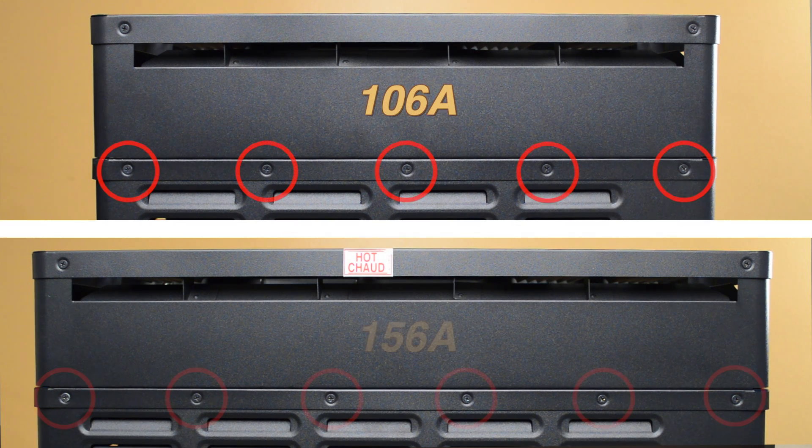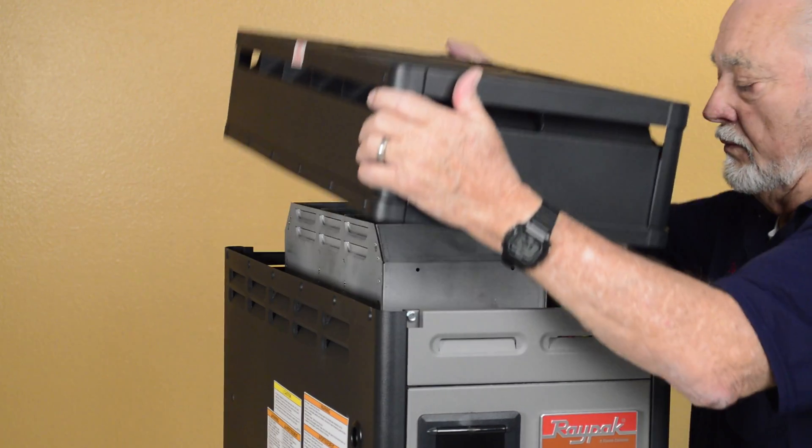Depending on the model of the heater, there are 5 or 6 Phillips head screws on each side of the jacket top. Remove all of these screws and remove the jacket top.